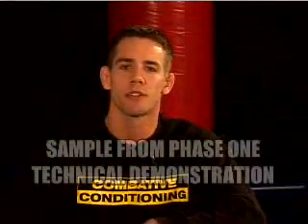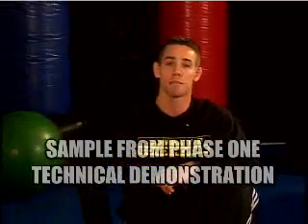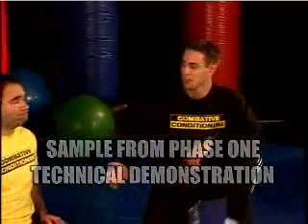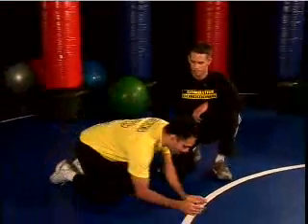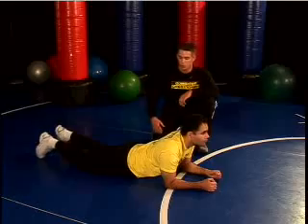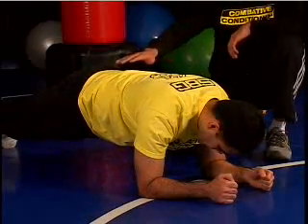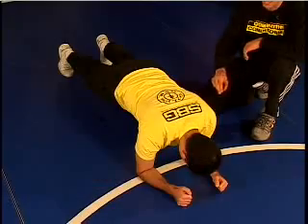Now we're moving into the core section of our workout, concentrating on stabilization from the hips to the head. Cruz is going to demonstrate a prone hip lift. He's going to begin lying on the floor, drawing his belly button towards his spine and flexing his glutes. He's going to raise up to a flat back, looking straight down at the floor.